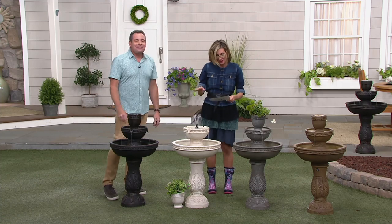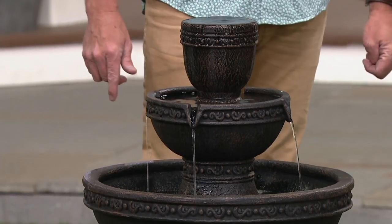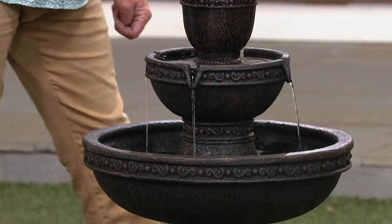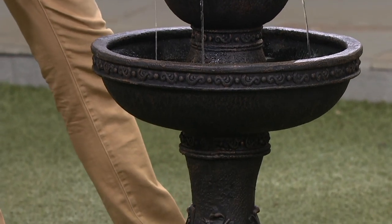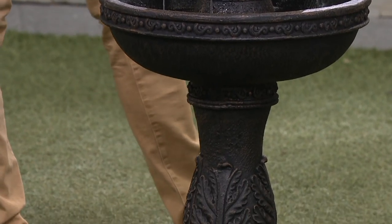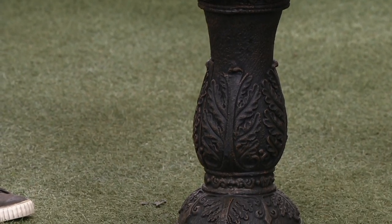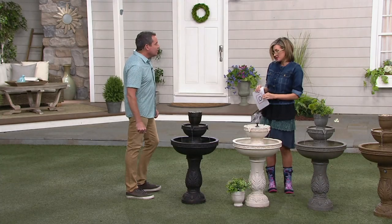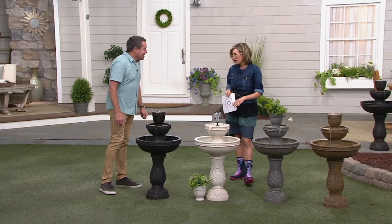This is what we call a four-in-one, because John's going to explain it can actually be four things in one. It is also a battery-powered fountain, but unlike the AA batteries we were talking about for the hanging one, this is powered by a rechargeable lithium battery that comes with it. The fountain's made of resin, so it's portable. I'm immediately noticing that there's no hard wiring.